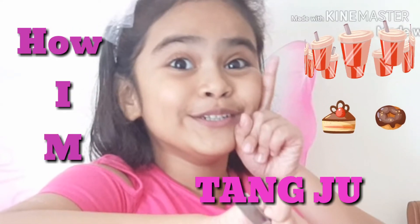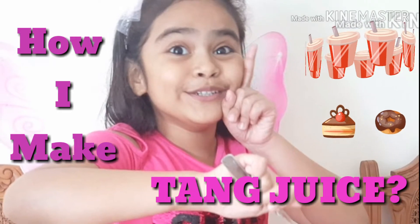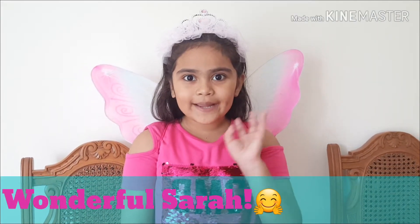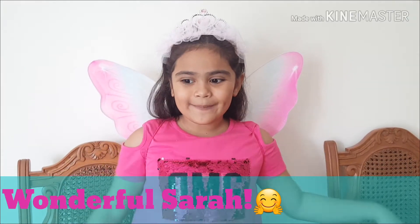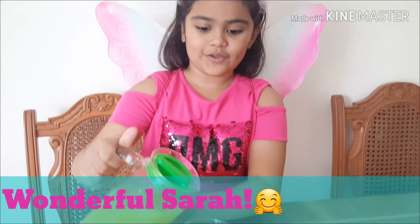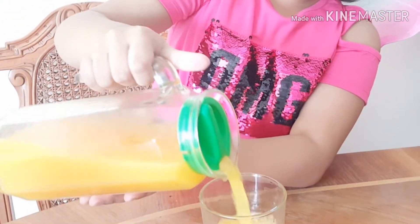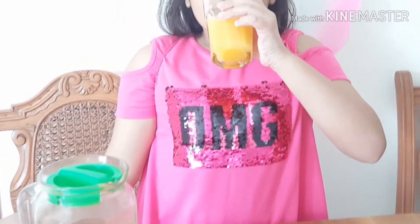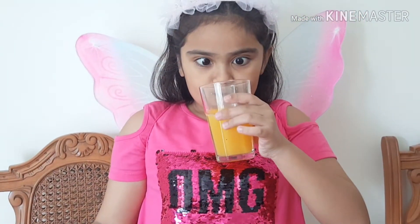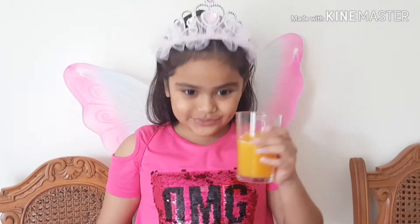How I make Tang Juice. Hi, I'm Sara Husty and welcome to my channel. It's really little. Wow, this is my favorite orange juice.